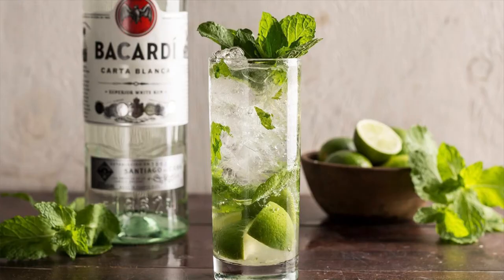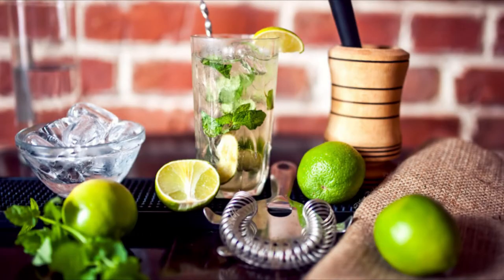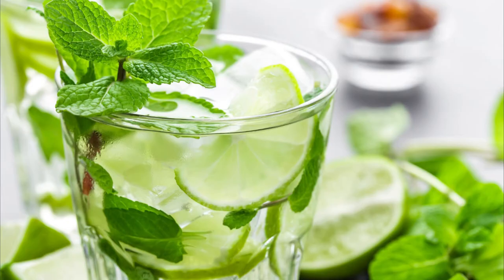I will say that I am a Mojito snob, which is why I know the difference between that fake lime juice and that whack simple sugar. Because my first Mojito was really good, and if you are coming at me with fake lime juice and fake simple sugar, keep that, because I don't want it. My first Mojito was on South Beach, and I had a huge plank of sugar cane in it.